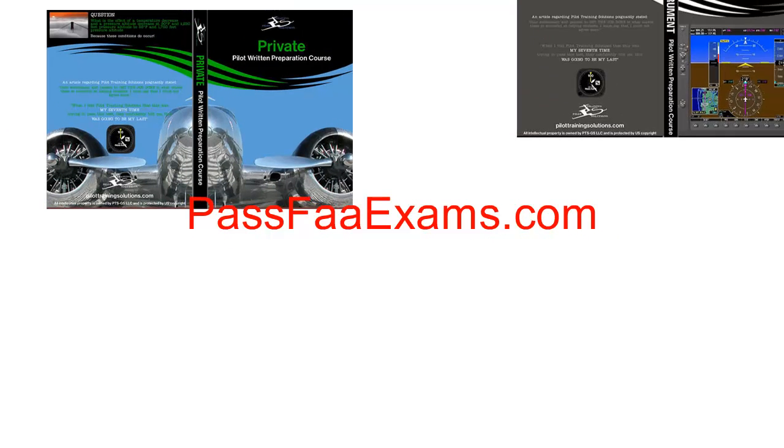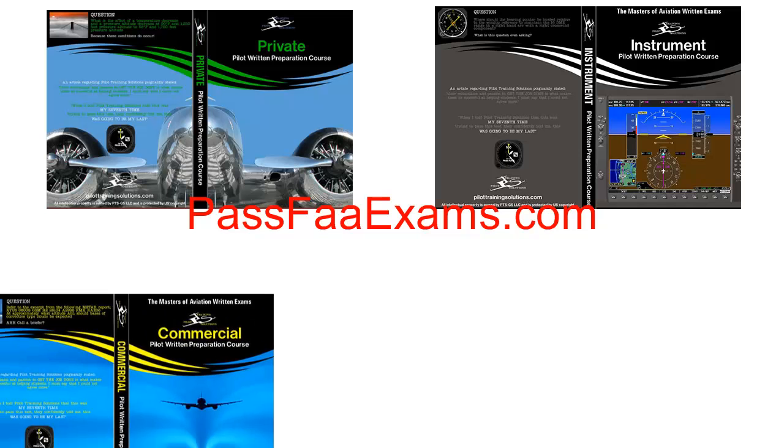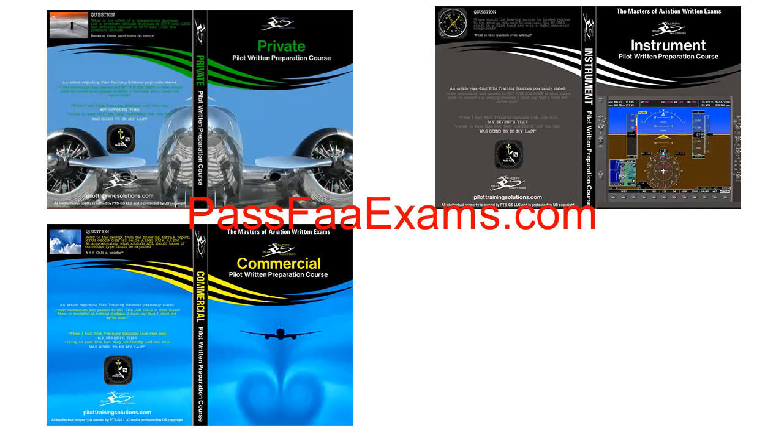At Pilot Training Solutions, we strive to take the hardest concepts aviation has to offer and break them down into easy solutions. If you are having trouble passing any of the FAA tests, take a look at our virtual ground school software at PassFAexams.com. Whether you need help with the private knowledge test, the instrument knowledge test, or the commercial knowledge test, we are here for you and can guarantee your troubles and fears will be long gone after just a couple of chapters. If you are a mobile learner, we now also offer the iPad and Android versions of our ground schools.